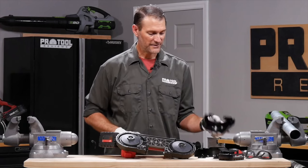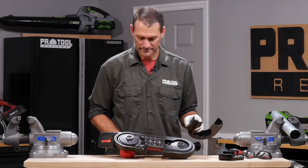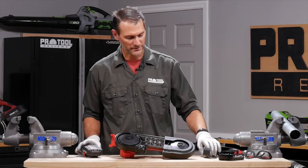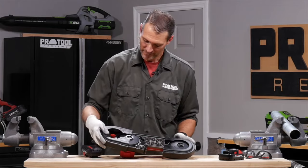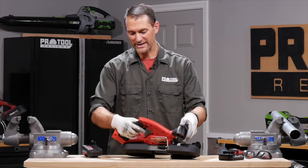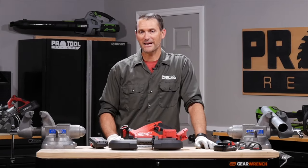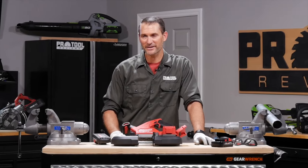Really quick, really easy. If you've got something that you had to take off like covers, go ahead and slap them back on — note that this cover actually won't go on with the battery in. Once you've got that, you're ready to saw again. If you've got any more questions about it, feel free to leave them in the comments below. I'm Kenny — thanks for watching.